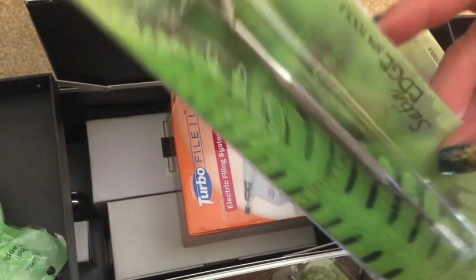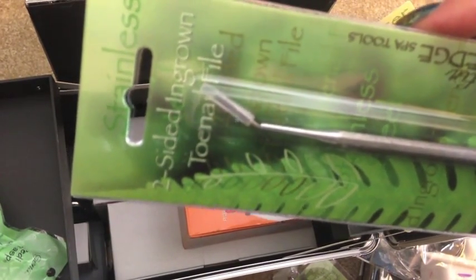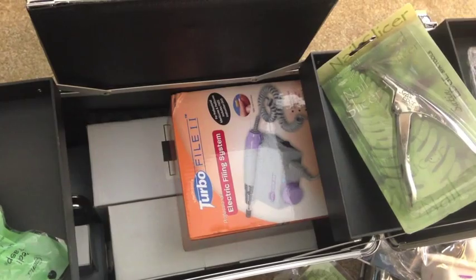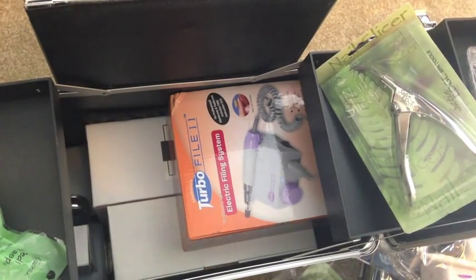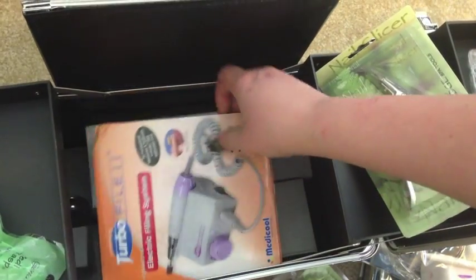This is for doing ingrown toenails — I'm so afraid of that because they're so painful. There's a tiny little file so you can really get in there and take the ingrown out.